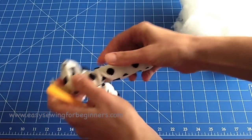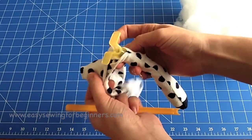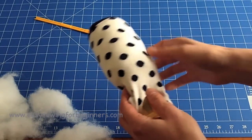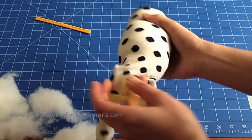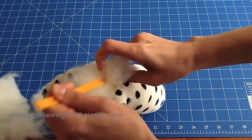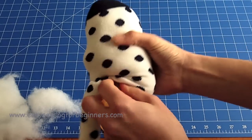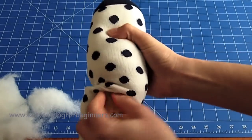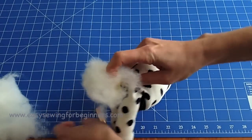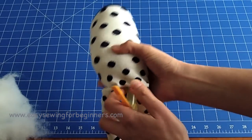Keep stuffing — do the other leg and the body, then I'll show you how I like to stitch up the opening. When stuffing the body, use a bigger ball of stuffing and get it all in there. It will come out quite lumpy, so use the stuffing tool to move that stuffing around on the inside and your hands on the outside to shape it nicely.